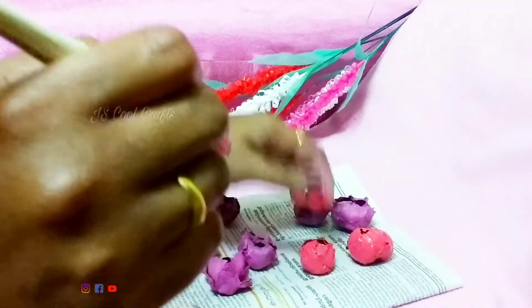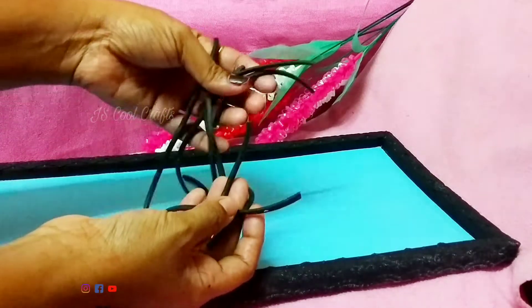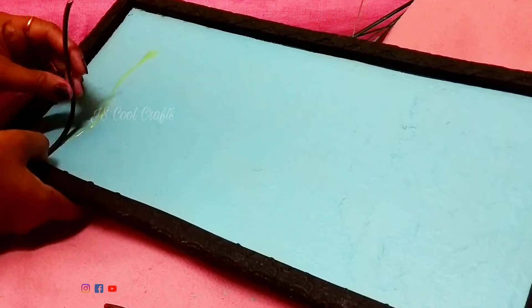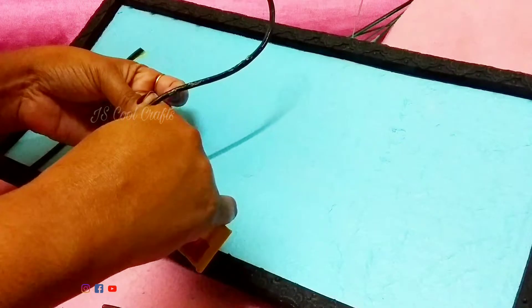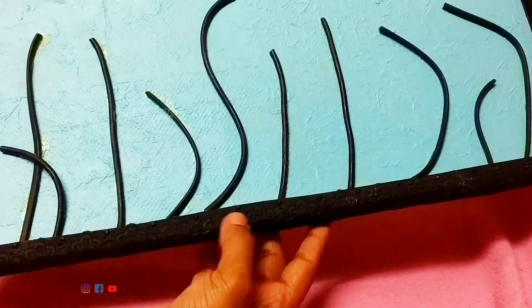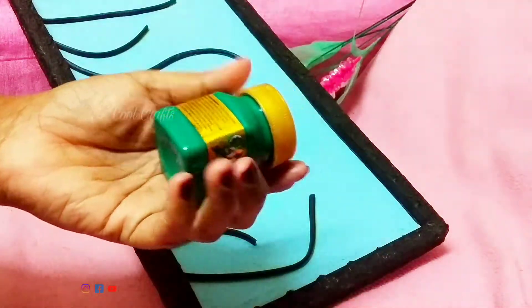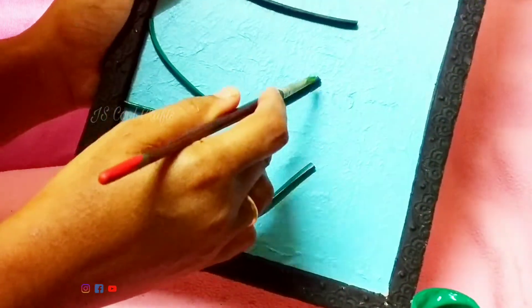We add the stem. The stem color is ready — for large and small sizes. Some of these natural flowers are going to be pink. The stem will be green. Add the green color to the stem.